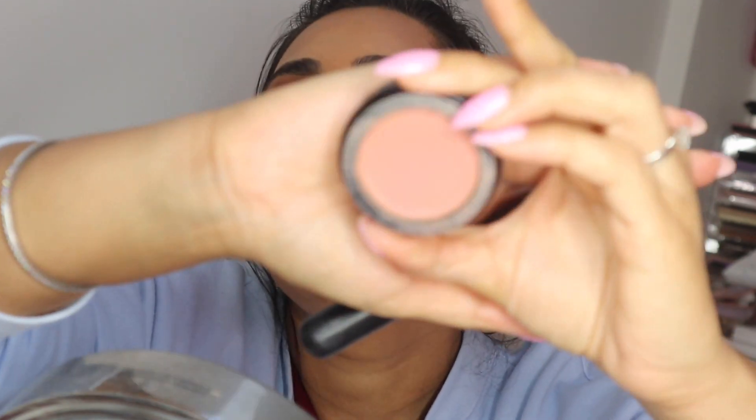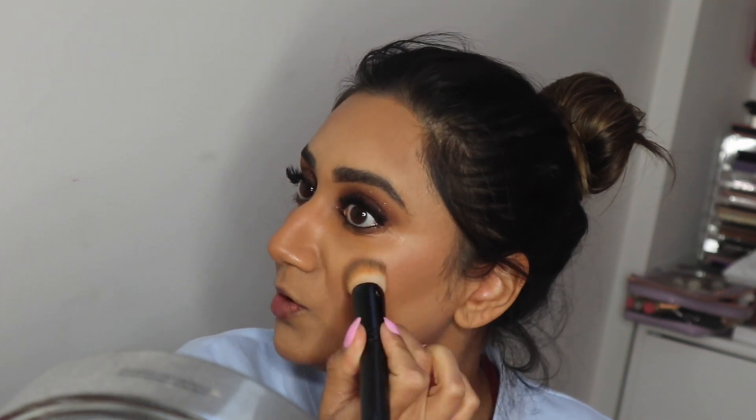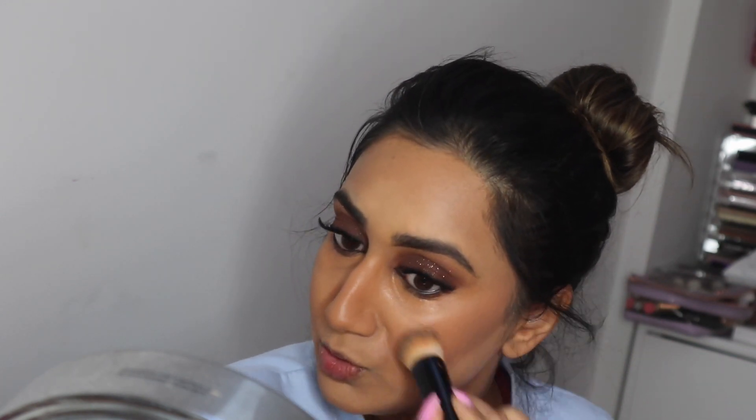Always lift your contour upwards — you don't want to drag it downwards because you want the whole face to look lifted, which is the whole purpose of contour. Now I'm taking this cream blush from Inglot in Luminous Rose — it's such a beautiful color, honestly the best blush I've ever come across. Using the same brush, just a little bit over where you've contoured and on the top of the forehead and bridge of the nose.